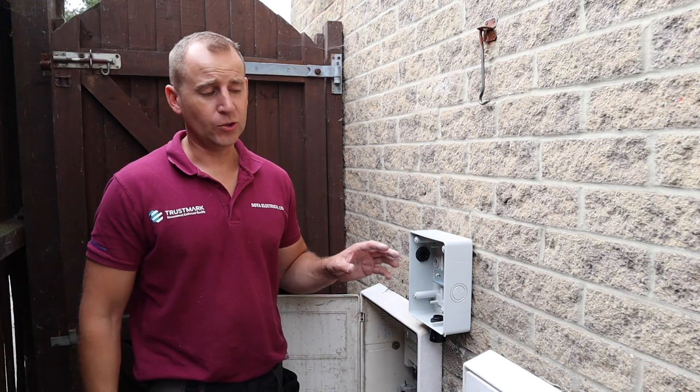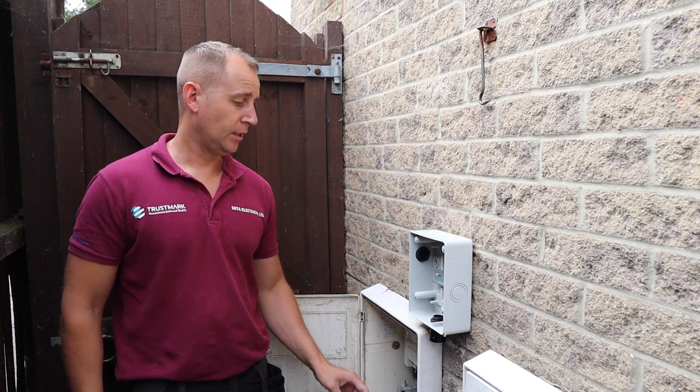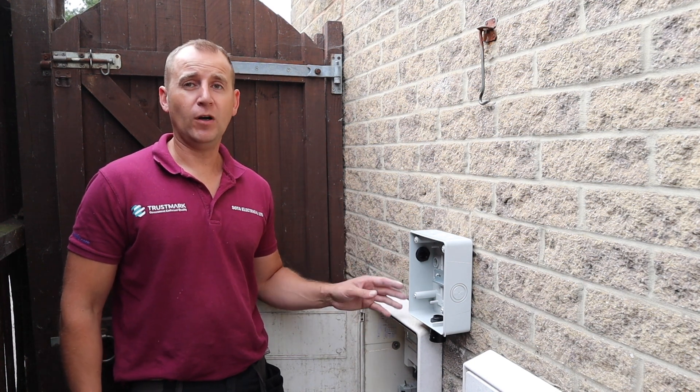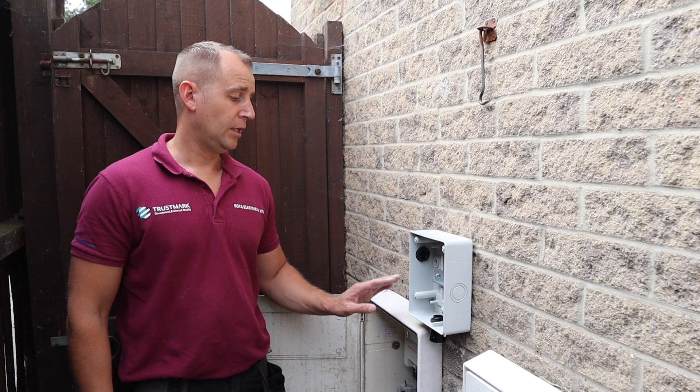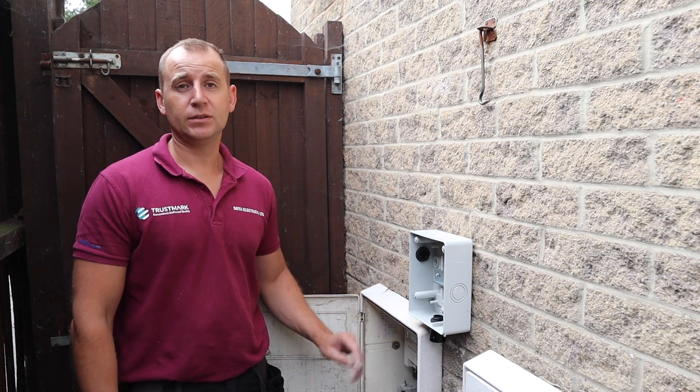So what I'm going to do is install some 25mm COPEX from this consumer unit into the bottom of the meter cupboard. I'm not going into the top because the ingress protection will be far better if it goes in the bottom — I don't want to risk any water tracking down the COPEX into this meter box.